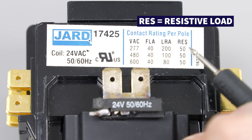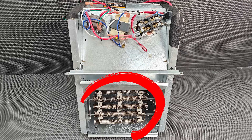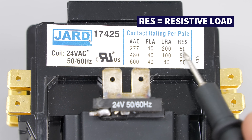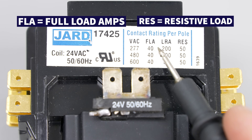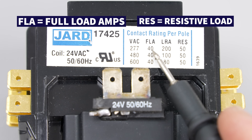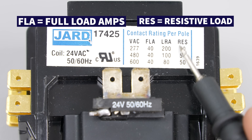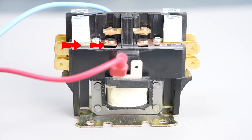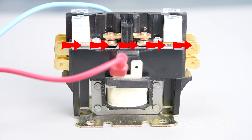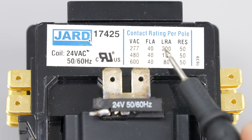RES is the resistive load rating for something like electric strip heating. Electric strip heating current doesn't fluctuate as much as a motor, which is why the FLA max current rating is lower than the RES max current rating on the contactor. You don't want to exceed a contactor's max current rating because that could cause a hazard — the contactor is not built with a high enough capability to safely handle that much current across its contacts.